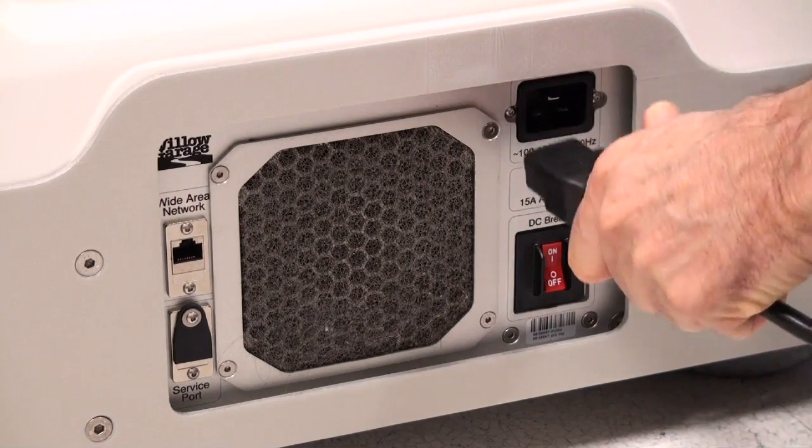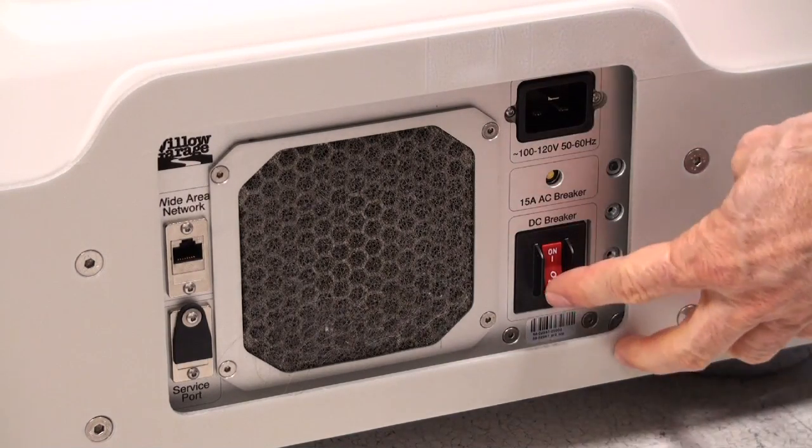Before servicing the robot, don't forget to disconnect the AC power and turn off the DC power as well.